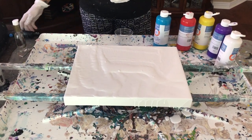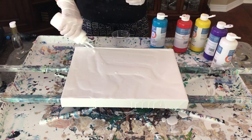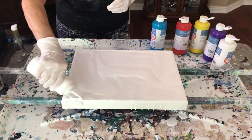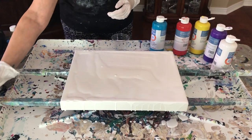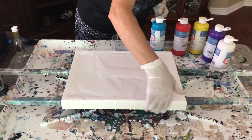Okay, I'm going to do my sides. I've got to make sure my sides are done. Now we're going to layer our paints.